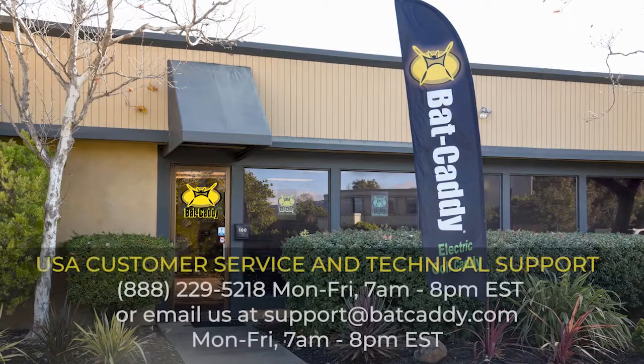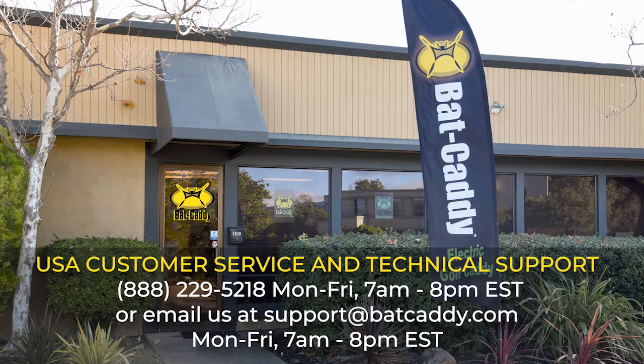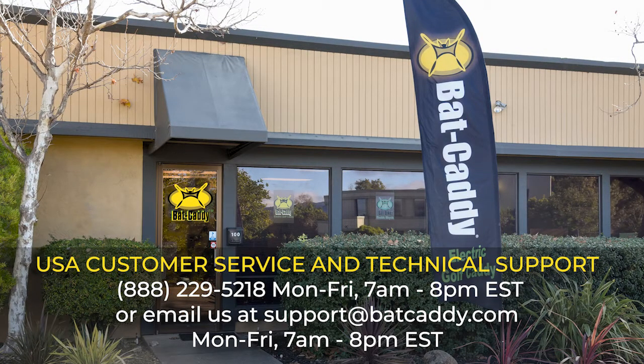Finally, if this is unsuccessful in determining your problem, call Batcaddy Tech Support and a technician will help you.